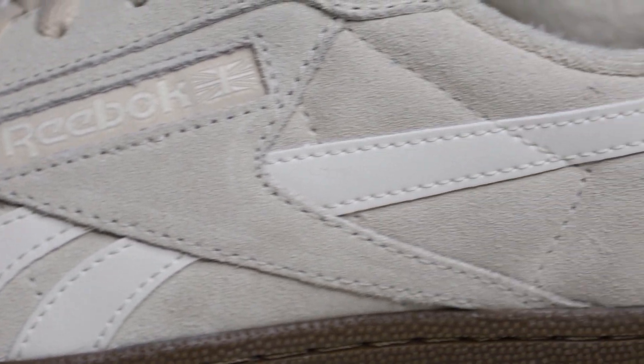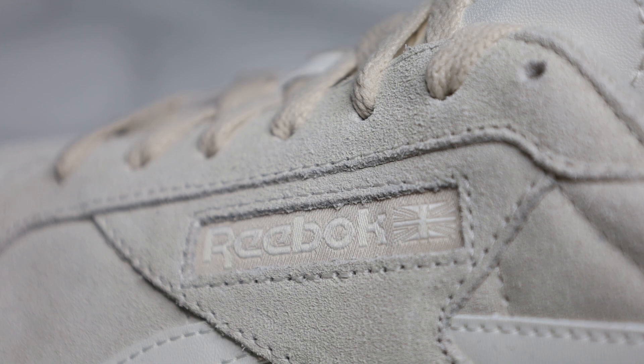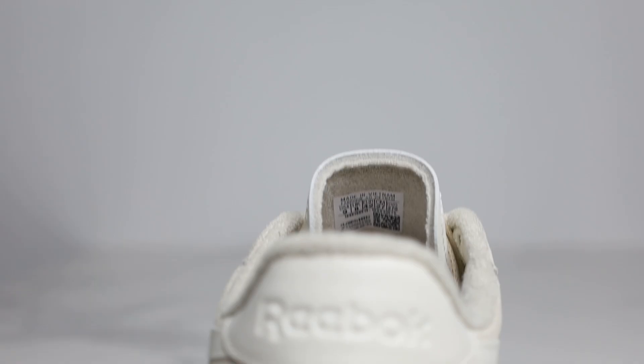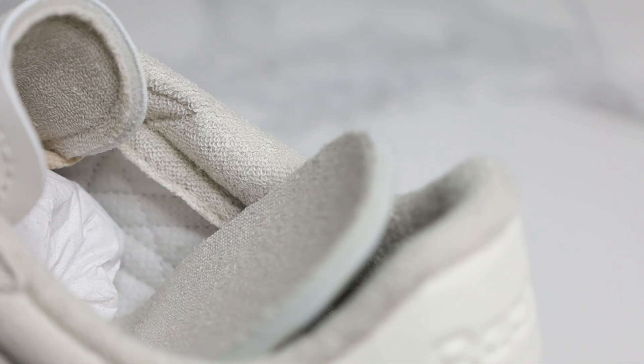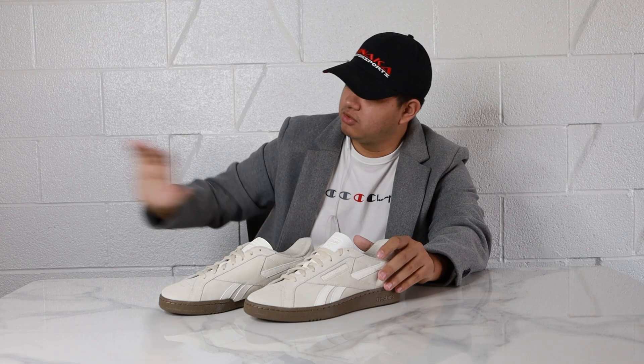At the side we have some synthetic hits that look really nice as well as the Reebok logo on a window. At the medial side we actually do have some more breathability holes, which is really nice. At the rear we have another Reebok logo debossed on a tab. For the insole we have a gray EVA insole with some more terrycloth on top.